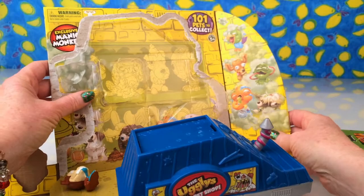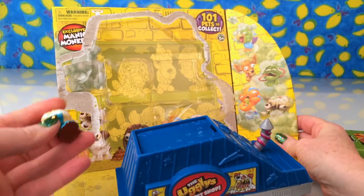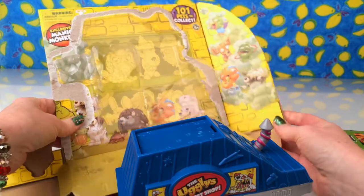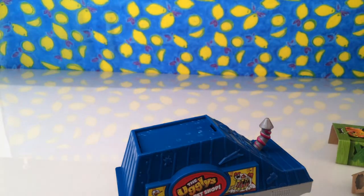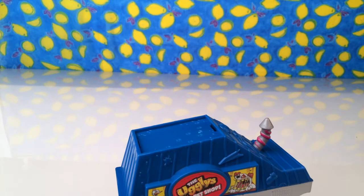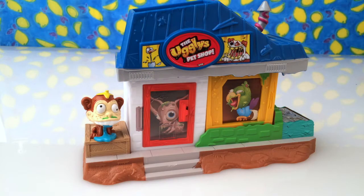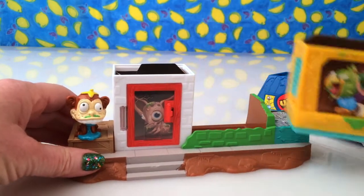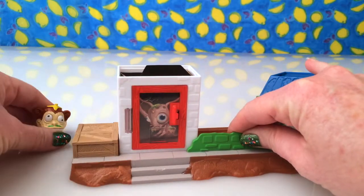I'm going to make sure all that fits together. We have the Manic Monkey, so I'm going to put him down there for a moment. Let's get rid of this packaging so we can have a look at what we've got. When you look at it out of its packaging it's actually pretty small. Let's take the roof off and see exactly what's going on here.